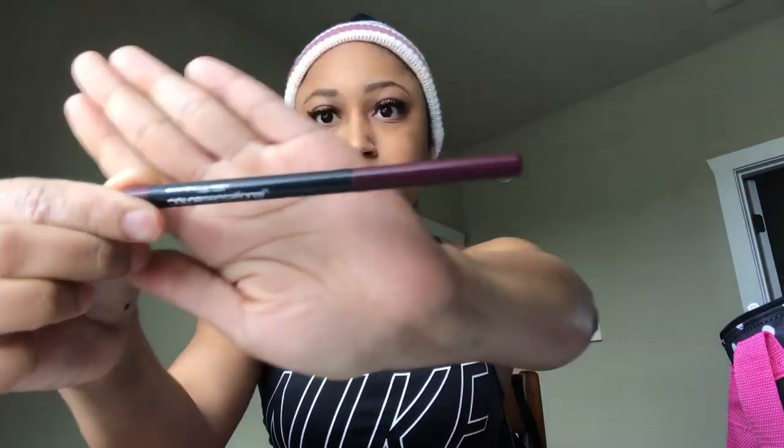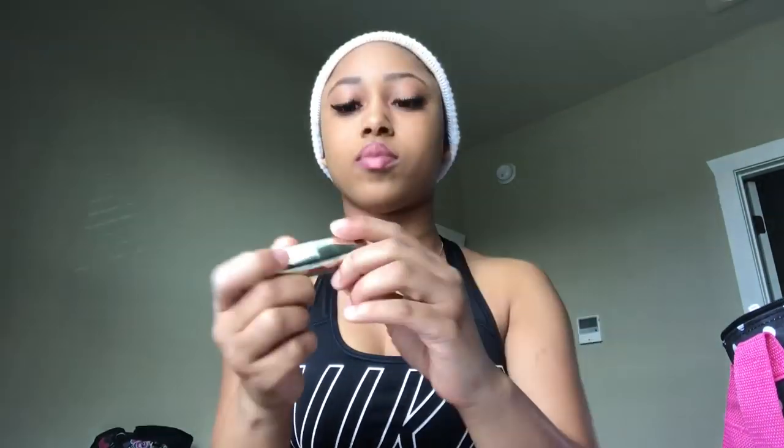I'll be using a burgundy lip liner — I normally use brown but I'm trying this. I get the lip liner to the top the best way possible, putting it mostly at the end or it won't look correct. I would normally just put on lip gloss but since I'm making a makeup tutorial I'm putting on lipstick. This lipstick is a matte nude lipstick, number 61 from Milani. And the look is done — simple, simple.